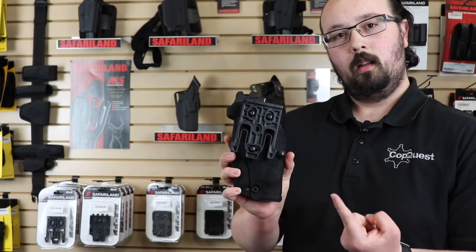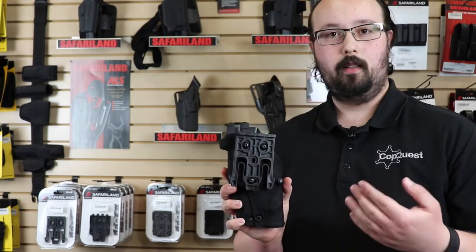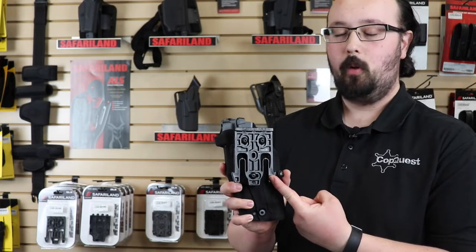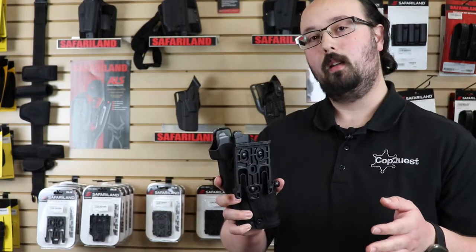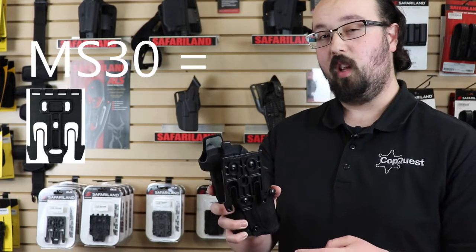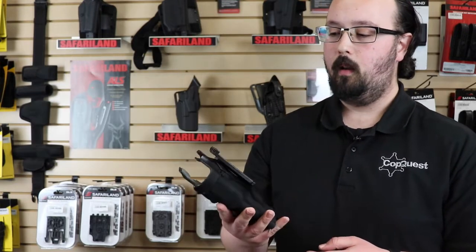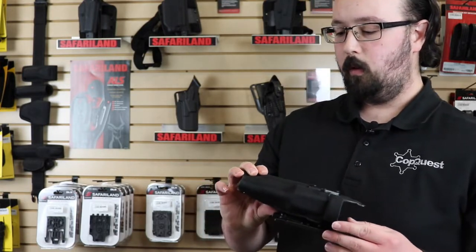You'll also notice there's no belt loop adapter on this one. With the 6354 DO you have a couple of options — you can go with the QLS 19 fork, or you can do what's referred to as the MS 30, which is a combination of the QLS 19, the QLS 22, and a 6070 UBL mid-ride belt loop adapter. You can get these in light-bearing or non-light-bearing. Ultimately this makes a fantastic duty holster for those who want to look cool and have a functional holster.